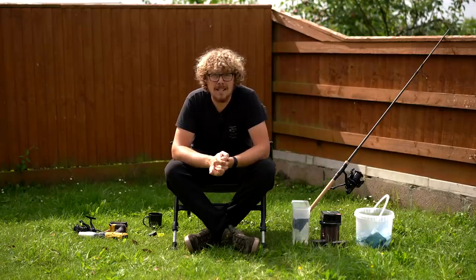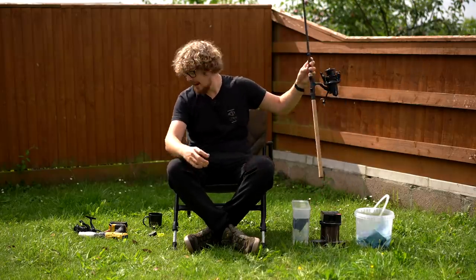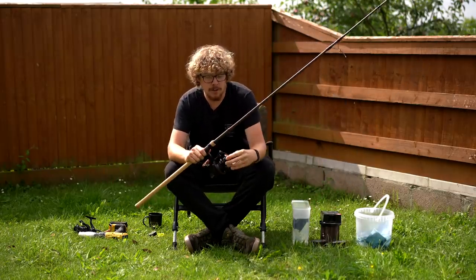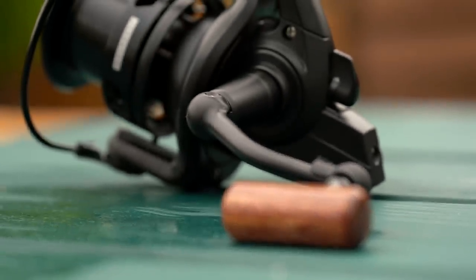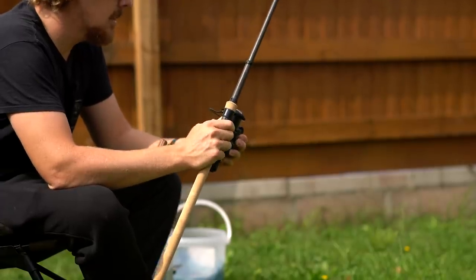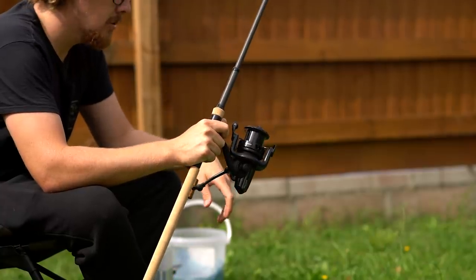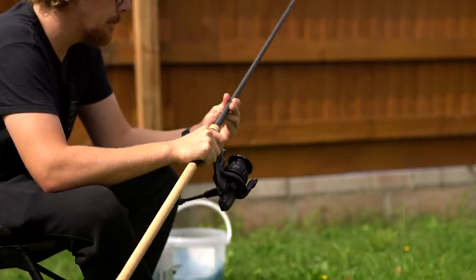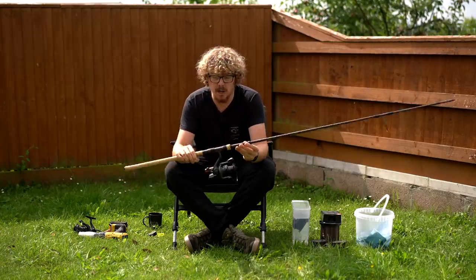Now for the slightly laborious task of spooling up your reel. It takes a lot more time if you've got three massive big pits, but thankfully today I've just got the little extractor reel I've just de-spooled and ready to re-spool, and this little insurgent reel from Sonic as well — nice and small reels, kind of mini big pits. They still hold quite a good amount of line, but it's not going to be like I'm here all day. The principles of how I spool up stay the same.